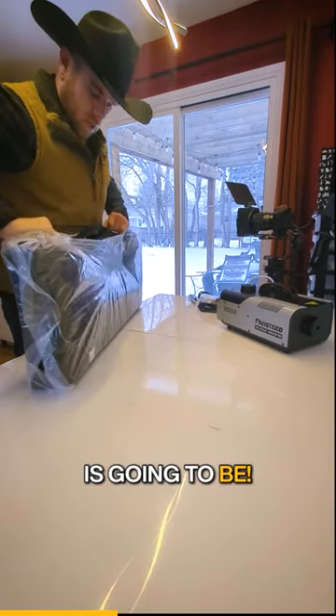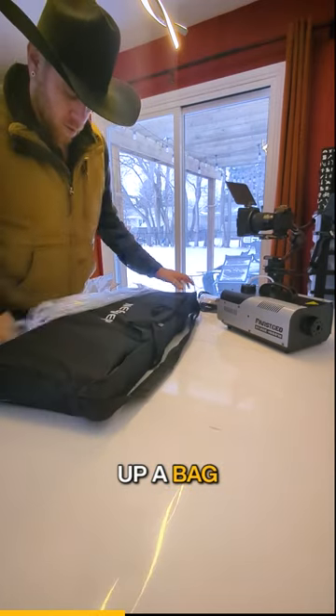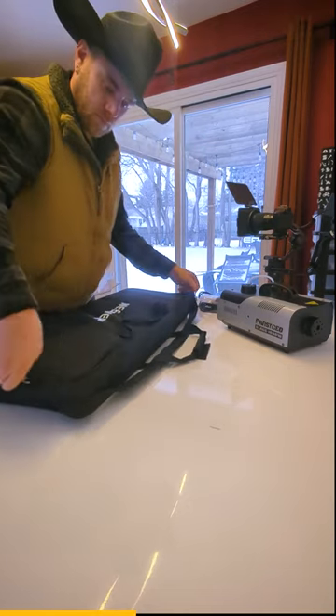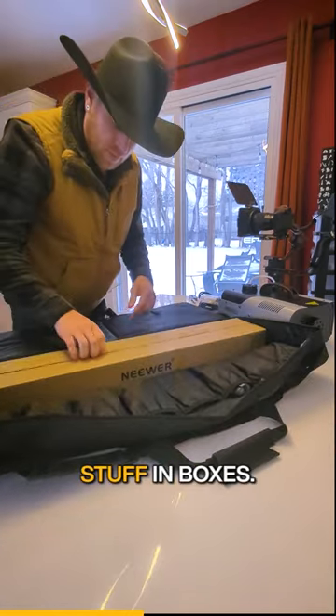The most conventional way to open up a bag. Look at that! It's a bag! There is stuff inside. Wow, stuff in boxes!